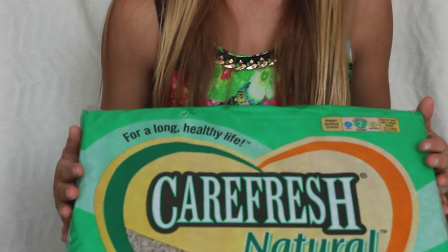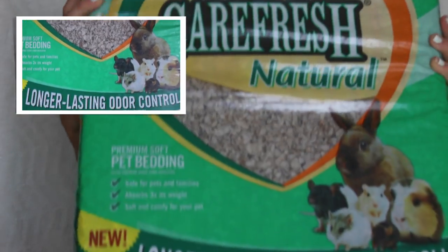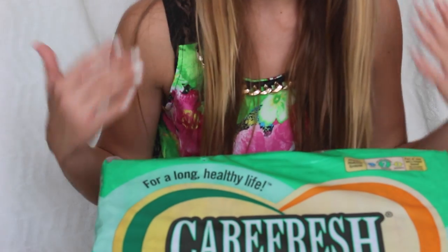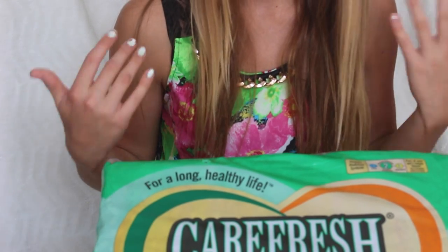If you're really picky, you can get some bedding for your bunny's litter box because it makes it softer and more comfortable. It's just a great thing to have on hand.